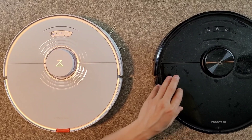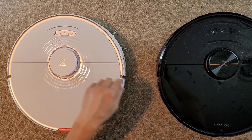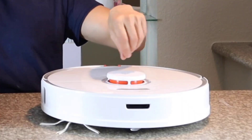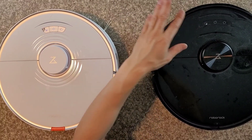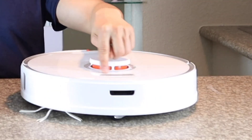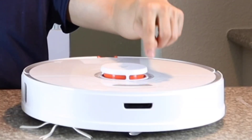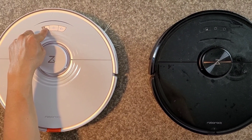Can you guys tell which one is the S6 Max-V and which one is the S7? Basically the easiest way to tell is this little pebble-like waveform — if you've got that, it creates a cool waveform, kind of like cool air vents. That's how you know you have the S7. But everything else is very similar. You do get the three-button layout on both models: you've got the spot clean, the power button, and the home button. One unique feature on the S7 is if you hold down the spot clean function for about three seconds, it activates a child lock.